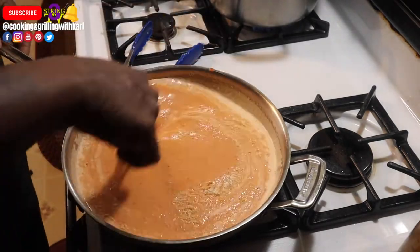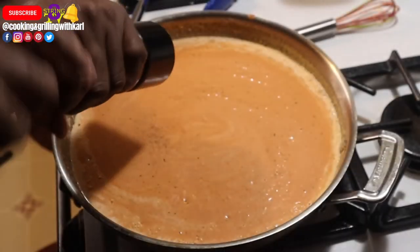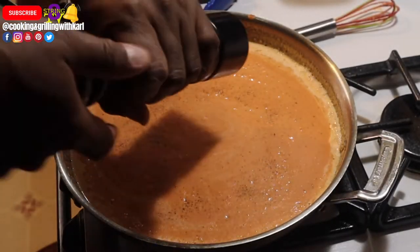Stir that in — it's going to thicken up your sauce and give it a little bit more flavor. Then add a little bit of salt and a little bit of cracked black pepper to taste.